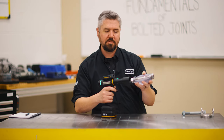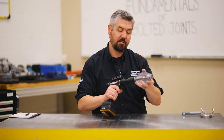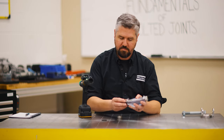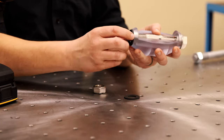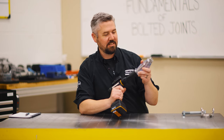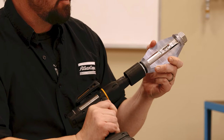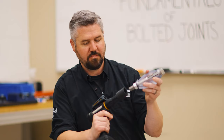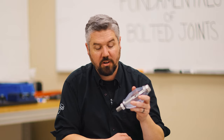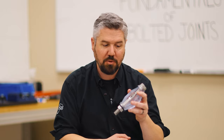Let's see what happens when we tighten the second washer down. We got a red light. So the friction in the second washer is quite a bit lower, and that changes the amount of tightness of the bolt.